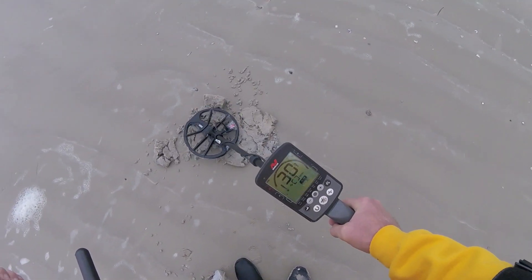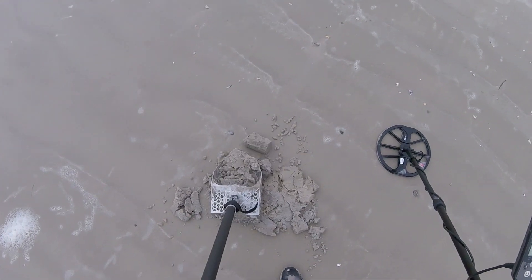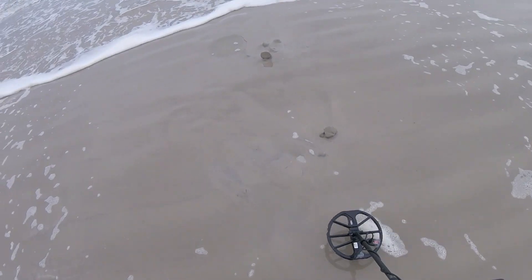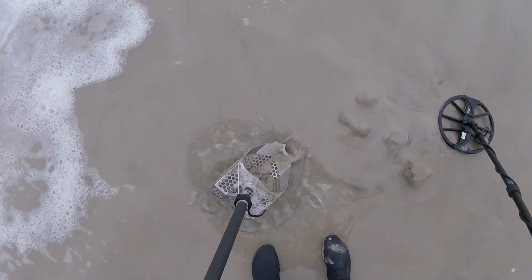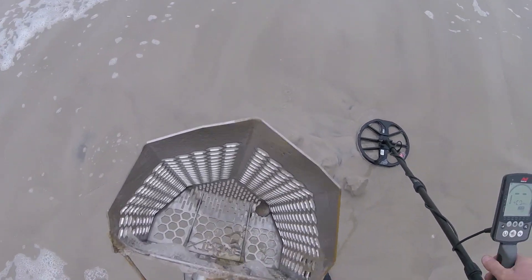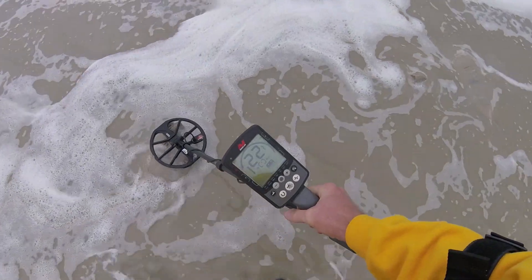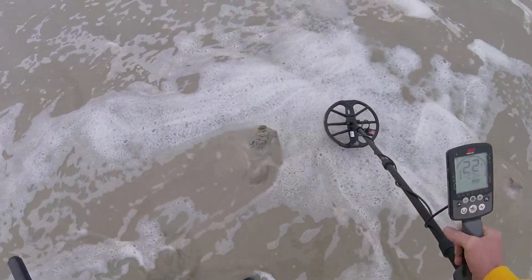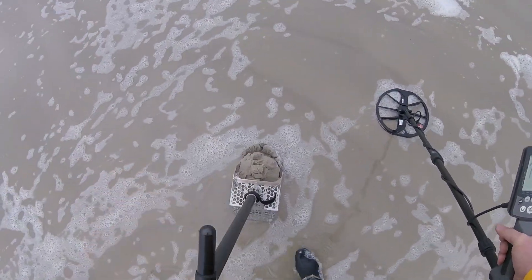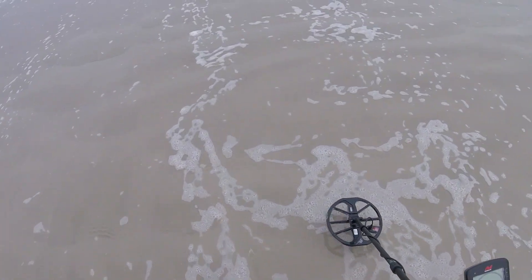Got another 29-30 signal right here, could be a quarter. Let's go check it out. One quarter. Got a 20, kind of low 20s — we flopped it out of that hole right there. Let's go check it out.